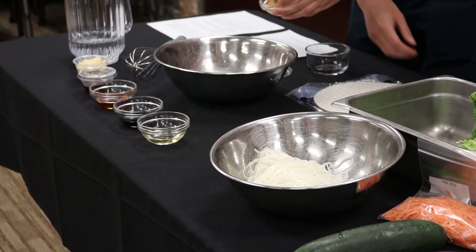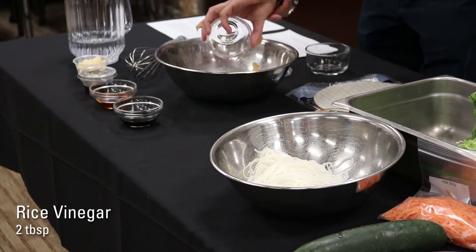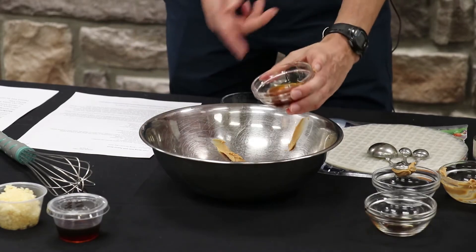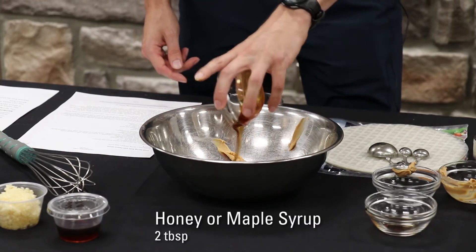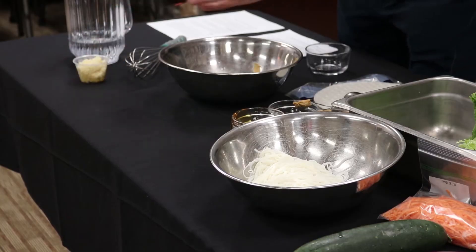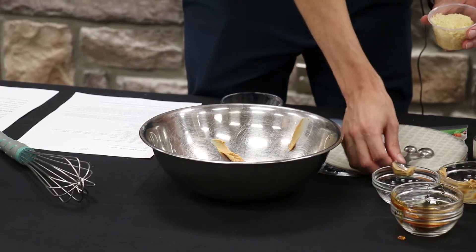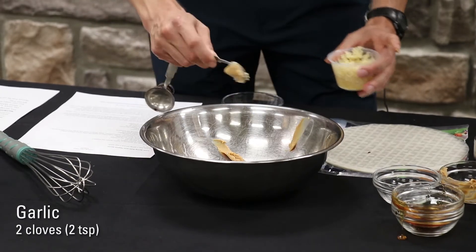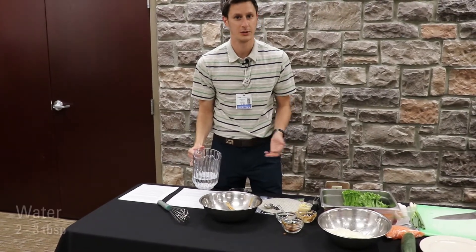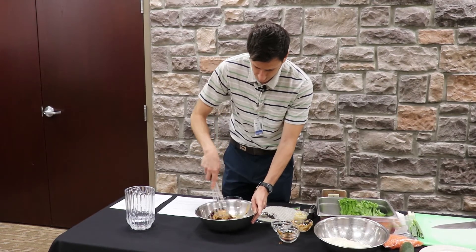You just throw all these in a bowl together — two tablespoons of rice vinegar and two tablespoons of low sodium soy sauce. You can use honey or maple syrup, but here we're using honey for our peanut sauce to make it a little sweet and salty. We have our sesame oil for a little more nutty flavor, and garlic — it only calls for two cloves. Last but not least, you can add water depending on how saucy or thick you like it. Then you just stir it until it's all well mixed.